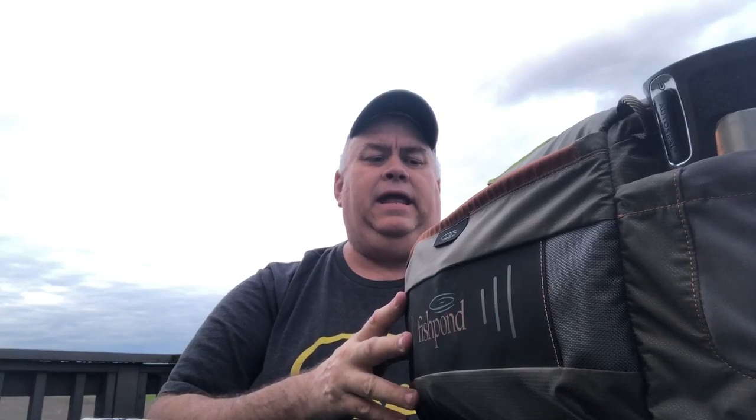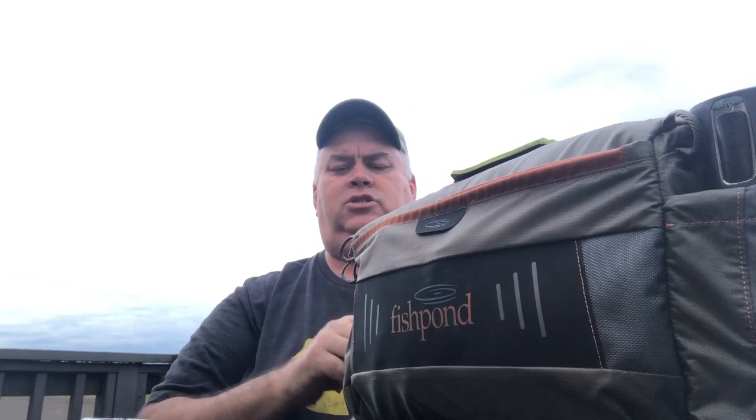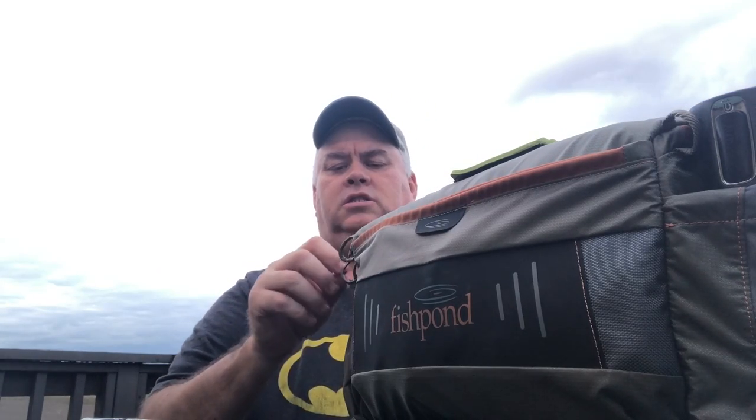I'm going to do a review here on the Fishpond Flathead Sling Bag. It just came out this year, and while Fishpond does a great job showing you what their product looks like, it really doesn't show you what it holds. So I'm going to do a product dump on mine.